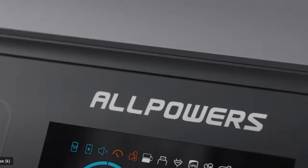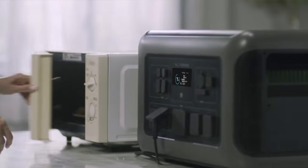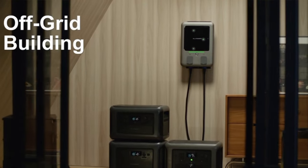Today we're taking a look at the AllPowers R-3500, a solar generator and battery backup solution for all of your electronics and even for your home. It's going to work in a tailgating situation, a camping situation, or if you have a power outage and you want to keep your home powered. This thing is packed with power.